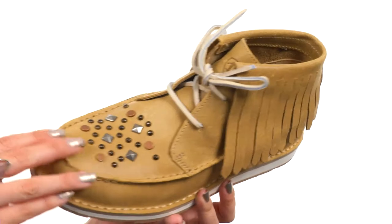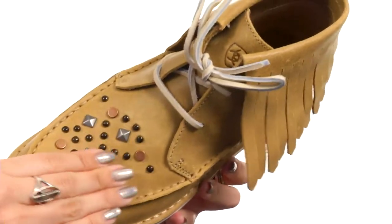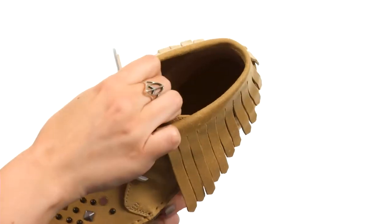This fun Cheka boot is made with a full grain leather upper. I love the fringe around the back ankle, got some rhinestone detail here on the vamp, and I love the stitching too. It does have a lace-up closure, comes up over the ankle, with a super soft interior.